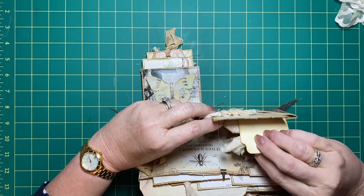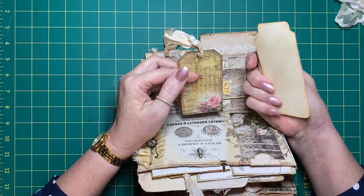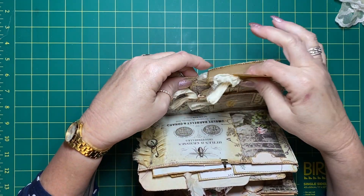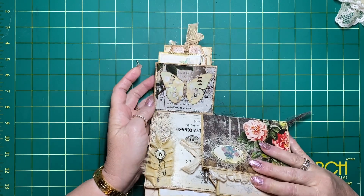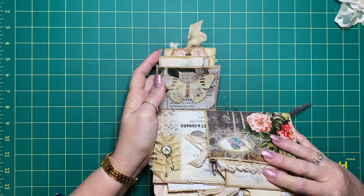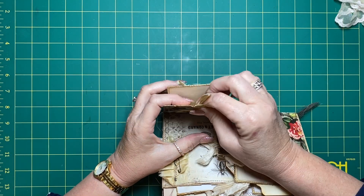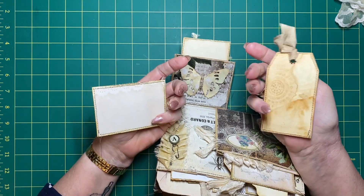In the front of this pocket, just another tag and a little notes divider I've made. We have this little bag and I've done a little butterfly - I think I showed that in one of the previous videos. In the front of that pocket is just another postcard and another tag.